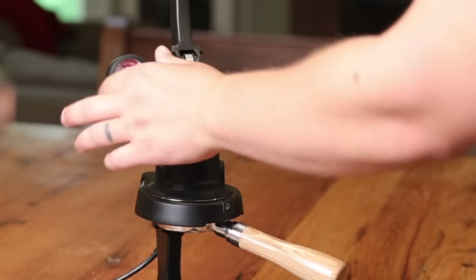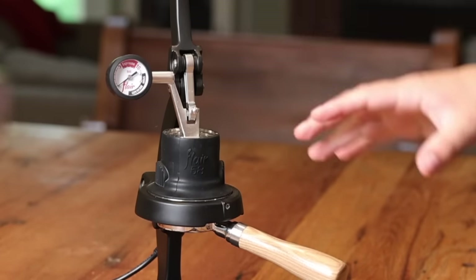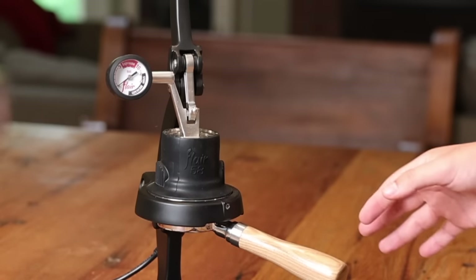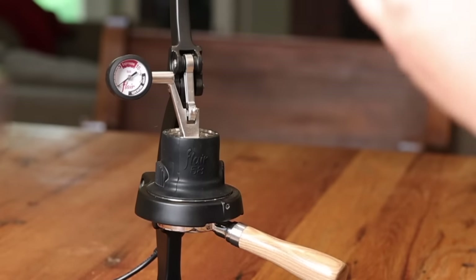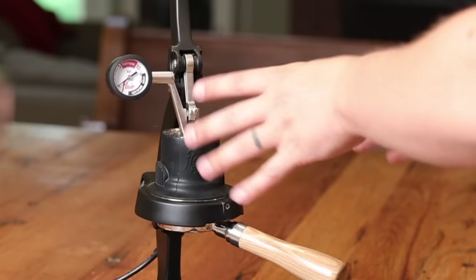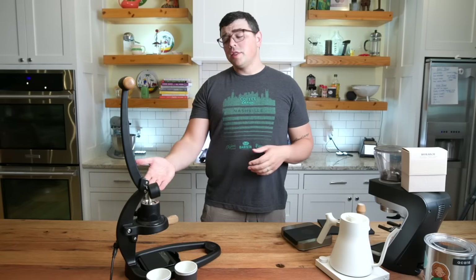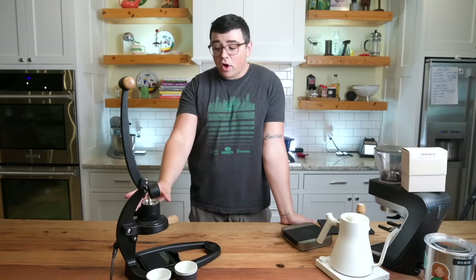You have the barometer where you're able to see the pressure during the shot. As you're pulling, you can watch, do pre-infusion, bloom, different things like that. One downside of this machine is it can only hold 90 milliliters of water. So if you're wanting to do really big lungo shots, like a 1-to-4 ratio with 20 grams, you can't. The biggest yield you can get is about 55 grams, so you can do a 15 to 16 gram dose and pull a nice long shot, but you are restricted by the chamber's volume.